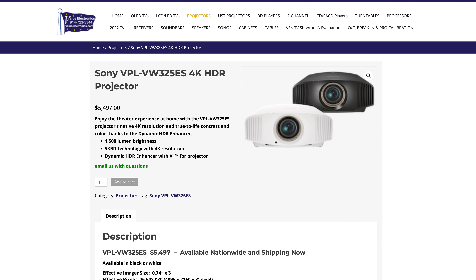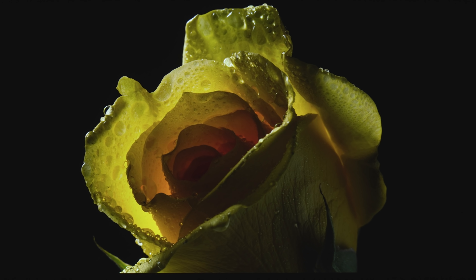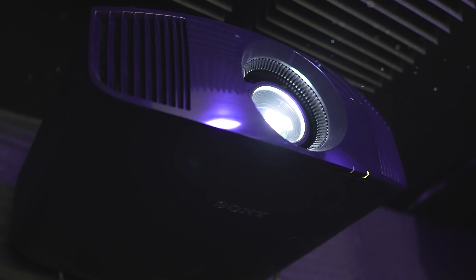If you do want to grab anything mentioned in this video, you can visit valueelectronics.com or stop by the store — just let them know that we sent you. Keep in mind that I'm not a professional projector reviewer or calibrator, so your experience with the Sony could very well be different than mine. Well, those are my thoughts on the Sony 325ES 4K projector. Hope you found this video useful — like, share, and subscribe, and I'll see you again in the next video.